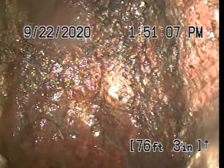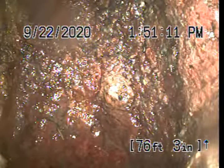This is Affordable Drain Service doing a camera inspection for Daniel Cohn at 6616 Clearmore Avenue here in San Diego, California 92120.